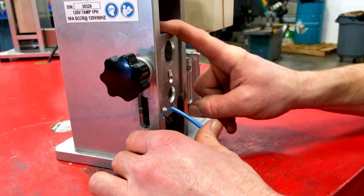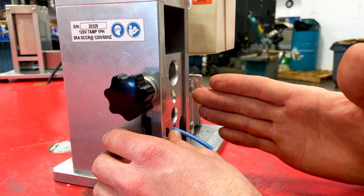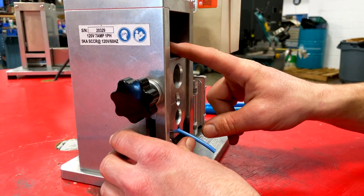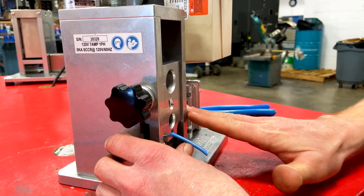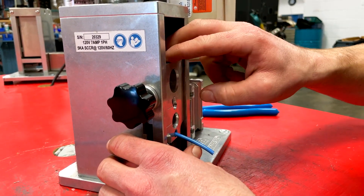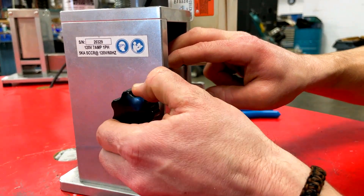The wire guide is extremely important. This is what holds tension on the cable and prevents the wire from slipping out of the track. So to set your wire guide, what you want to do is put the cable in and have it going in at a 15 degree angle, and then put a little bit of pressure on top to hold that tension. Then we tighten it down.